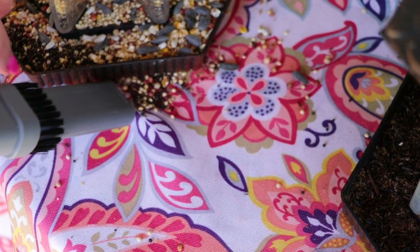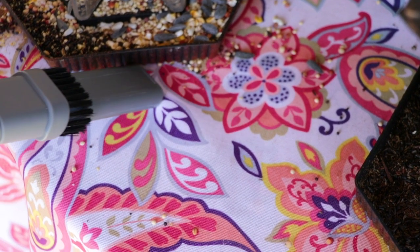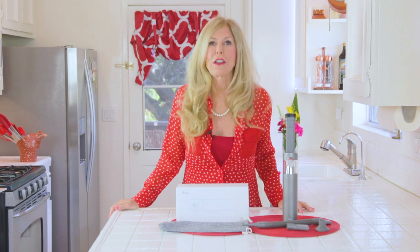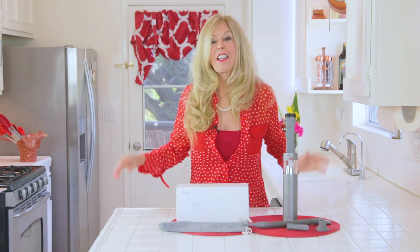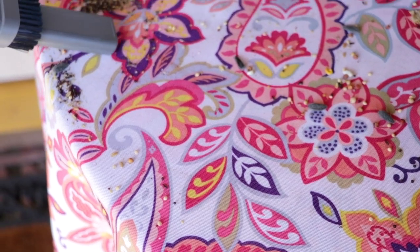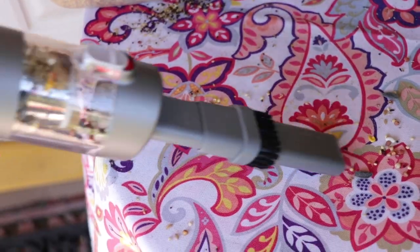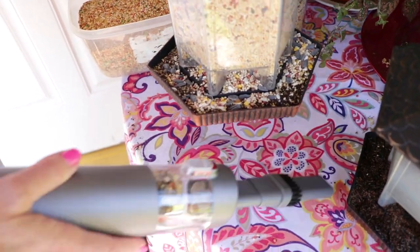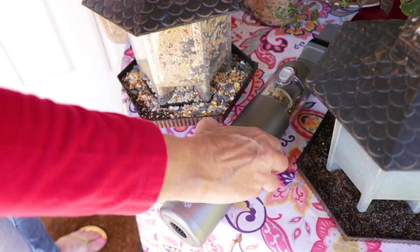The suction power of the Briggy M1 is 6500 PA of suction. PA is a measurement of atmospheric pressure. 1 PA will only get dust; 8.5 PA can get dust and hairs — but this is 6500 PA. That gets everything. So for a handheld vacuum to get those heavy bird seeds, that's powerful suction.